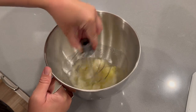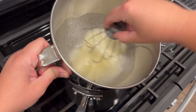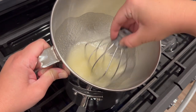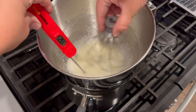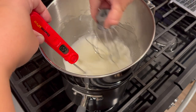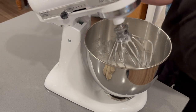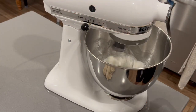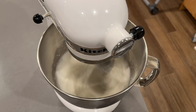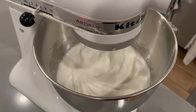With these egg whites, you mix in some sugar and then whisk it over some simmering water until it reaches 160 degrees Fahrenheit, or until you can't feel any sugar granules. Once you get to that point, you're going to beat this until you get stiff peaks. I did stop halfway to wipe down the sides and then continued to beat it until it was nice and stiff. Then what you do is take some room temperature butter and just feed it in a tablespoon at a time until you get your frosting consistency.